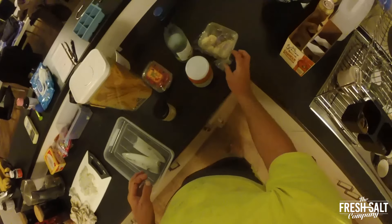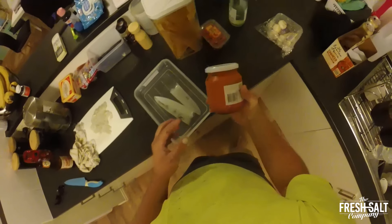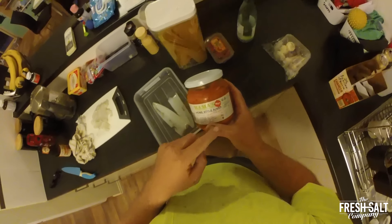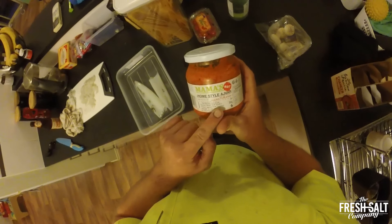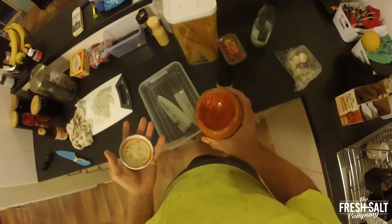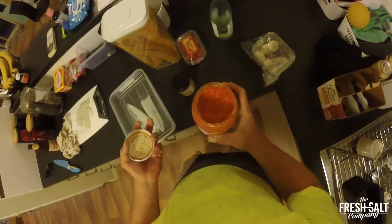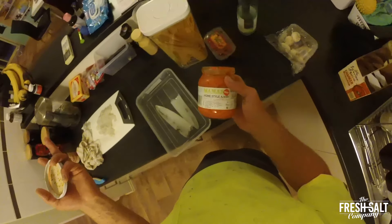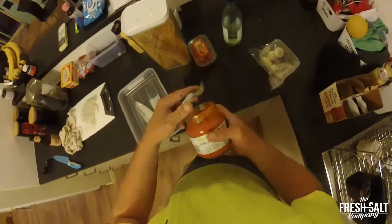I need some minced garlic, some mushrooms — I'm only chucking them in because I've got them in the fridge — a little bit of white wine, and some Mama's Home Style Ajvar. I chose this because it's got roasted peppers, roasted eggplant, chillies, the whole lot in it. When you're out and about, you want something that's got a lot of love put in it already — like a curry paste, it's got all the stuff you need pretty much in the jar.